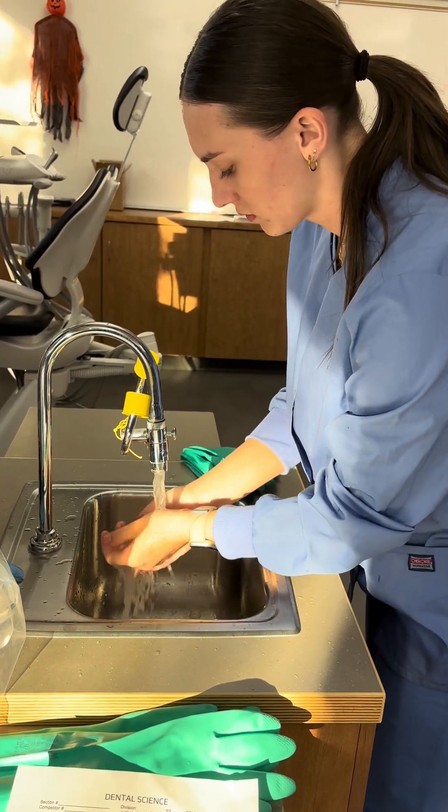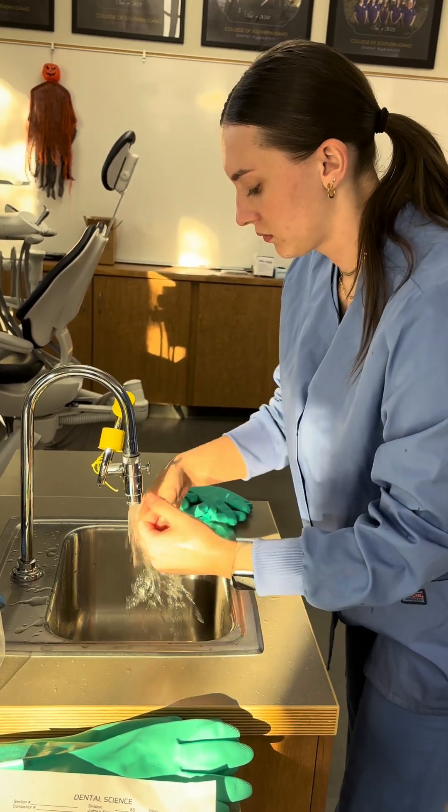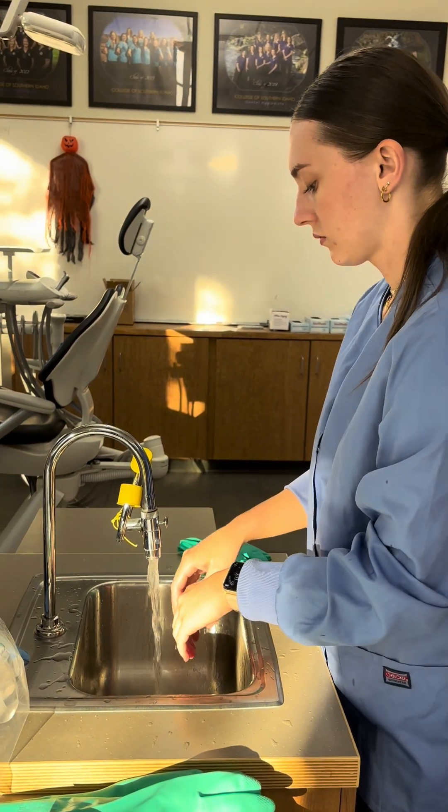Nails, cleaning everything that it touched. And she's going to dry them.